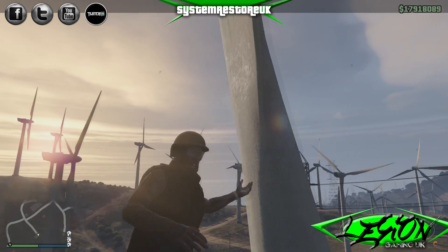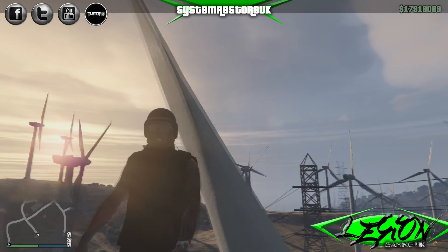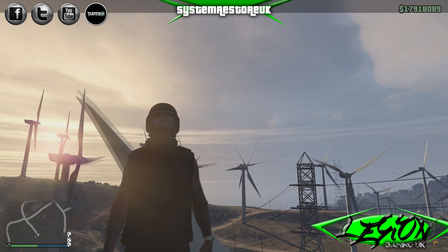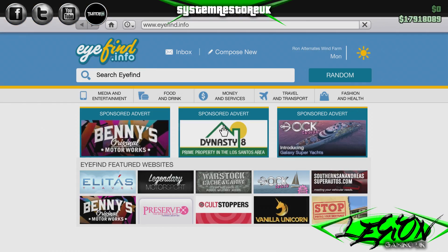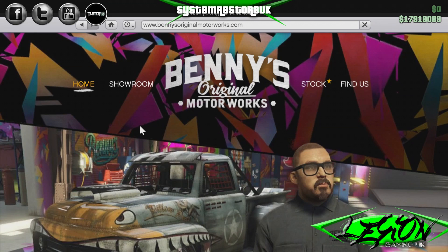Hello again, this is System Restore UK for the Legion Gaming UK YouTube channel. How is everybody doing? In this video, we're going to be looking at the D-Class Moonbeam, the lowrider that you can get from Benny's.